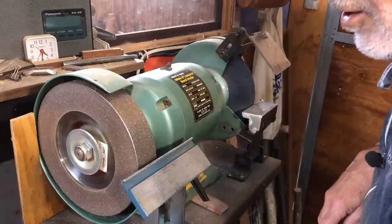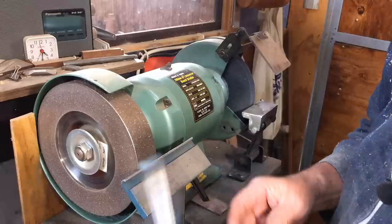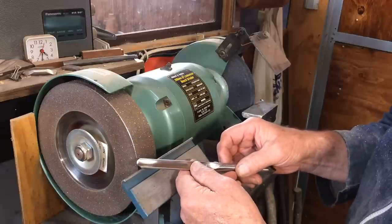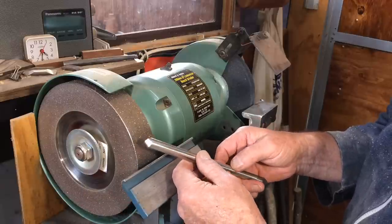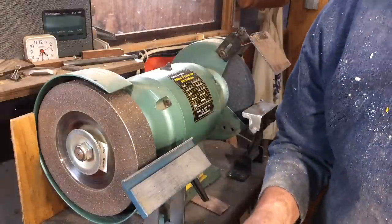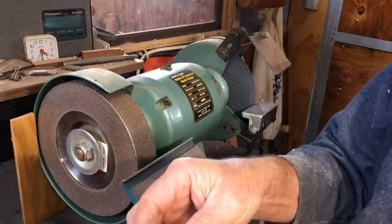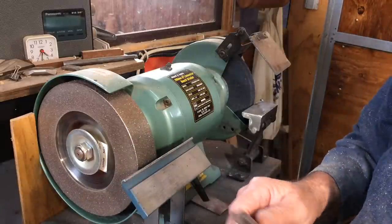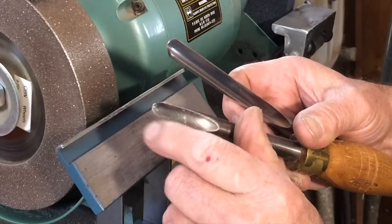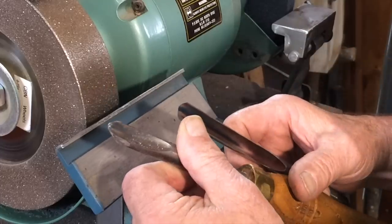Now the next thing to do is to shape the ends. What you're going to do with this depends on how you're going to use it. Now my present half-inch spindle gouge, which I'll just fetch, is getting fairly short. And I'm going to put an asymmetric grind on it, which is typically what I use.